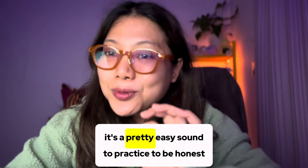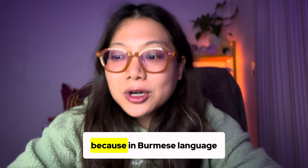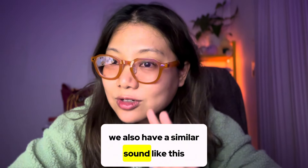It's a pretty easy sound to practice, to be honest, because in the Burmese language, we also have a similar sound like this.